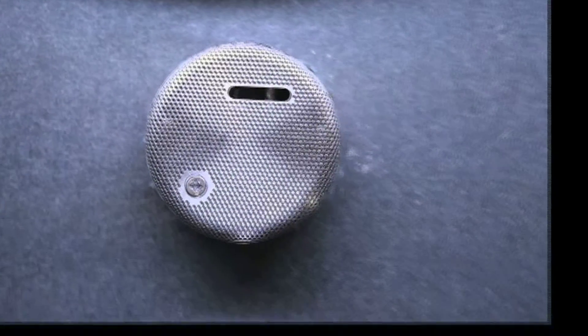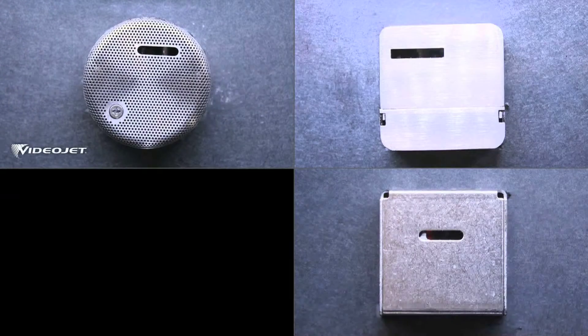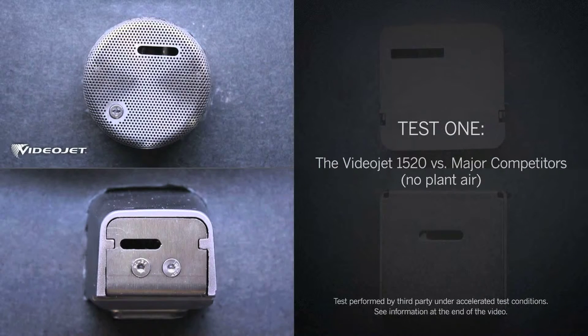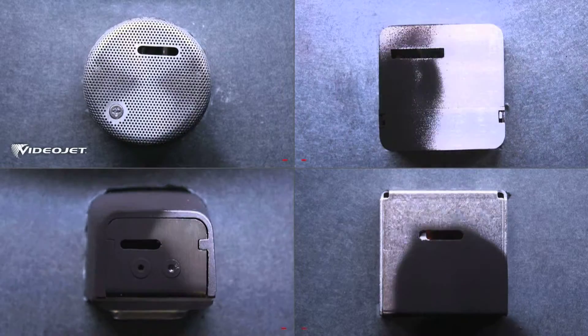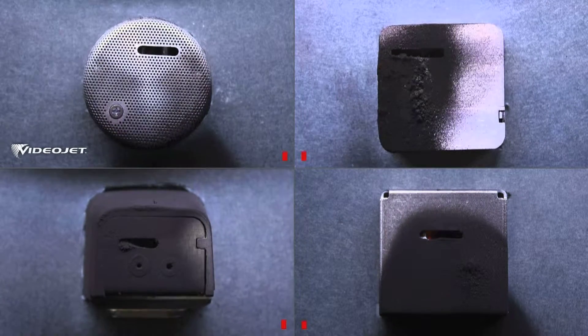Let's see CleanFlow in action against the competition. The first test features the Videojet 1520 with the CleanFlow printhead against three leading competitors. As codes are printed, ink backsplash and dust cause buildup on each printhead.